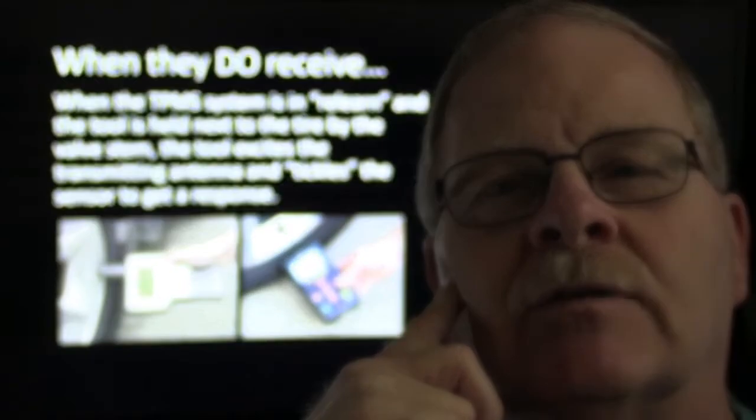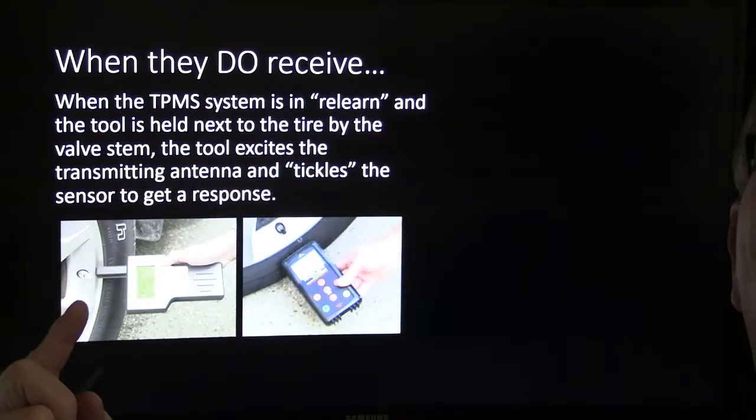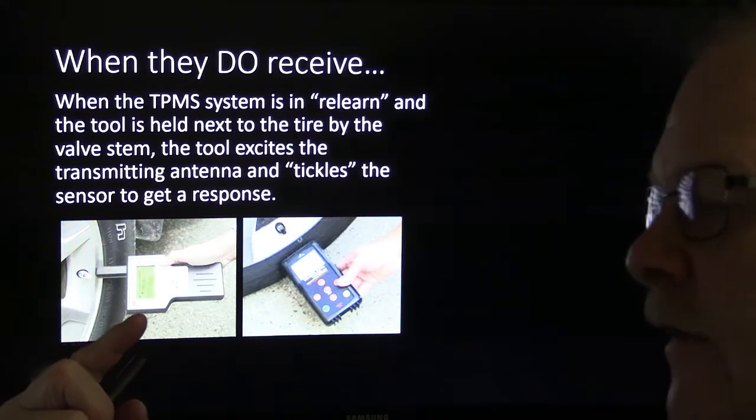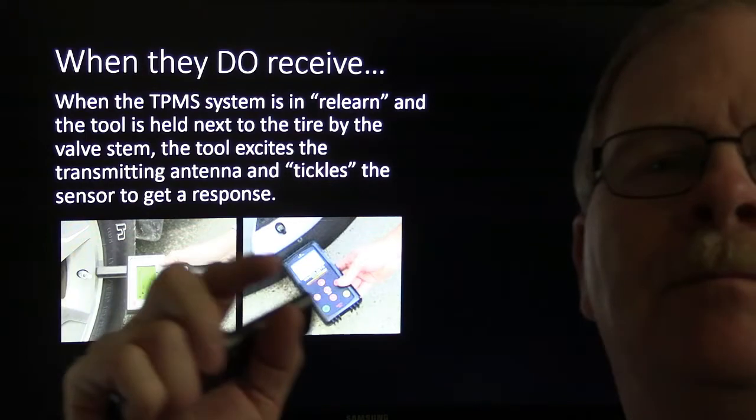I had a couple of those OTC tools when I was working. Those OTC tools like that one right there will absolutely eat batteries for lunch. You better keep some C cell batteries on hand, because you're going to have times when you're not able to use it. There's a bunch of other tools that have TPMS capability too.